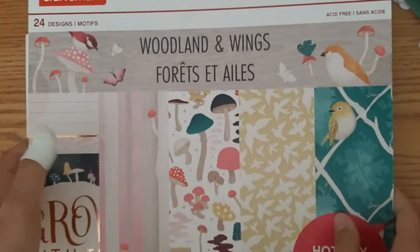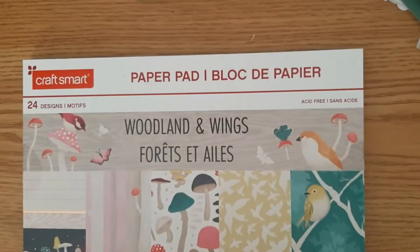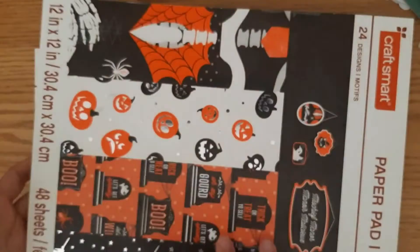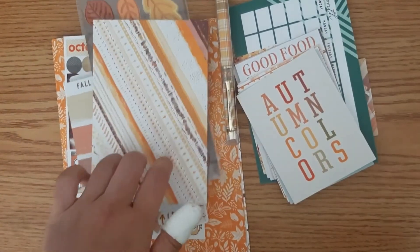I also pulled out some additional things that I might use and I might not use. So I pulled out this paper pad that I have in my stash — the wood linen wings. It doesn't actually have the matching colors from the Coco Daisy kit. However, it is very autumnal and I'm sure I can maybe pull in some of these, like the mushrooms. And then because of Halloween, I pulled out my Halloween kit — I believe this is called Mischief Manor. I might not use this in my actual setup, but I will probably print out some cards out of this so that I can tip in what I do for Halloween this year. And then the rest of it is kind of stickers — I went through my stash and pulled out all of the autumnal stickers that I wouldn't use otherwise throughout the rest of the year.